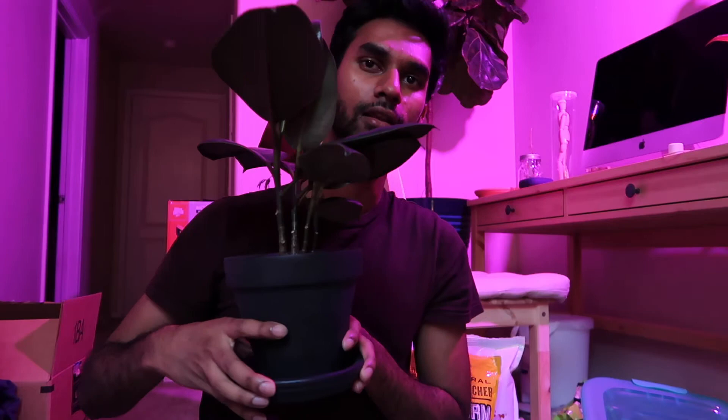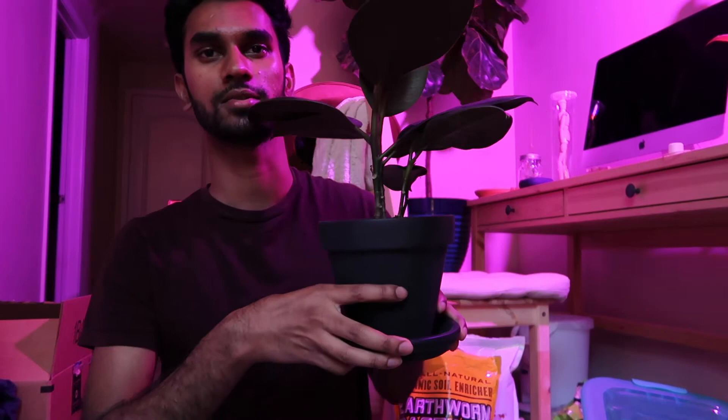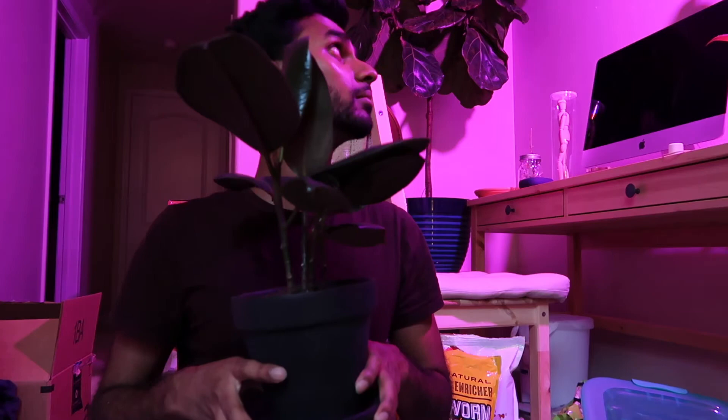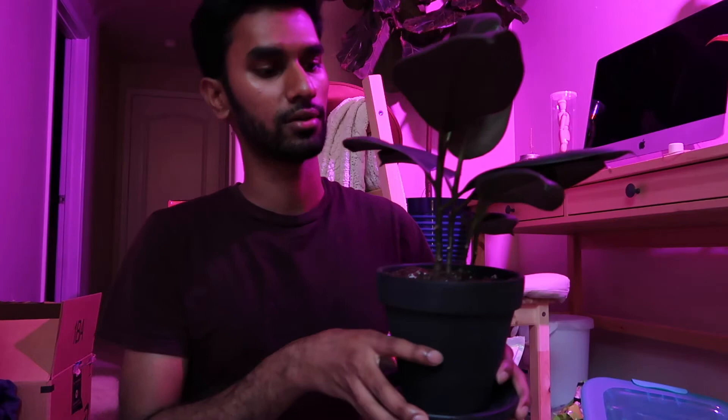That's the end of this video. Here's the final product — I love the pink lighting against the black pot. I am super proud of this. I'm going to give it a thorough watering and let it sit in front of the grow light a bit longer — I've had the grow light on for about eight hours, which is how long it's supposed to be on.